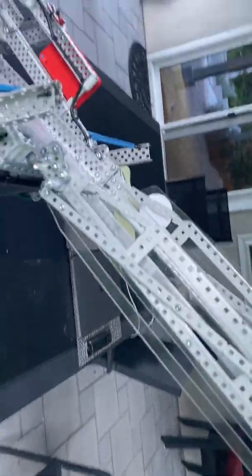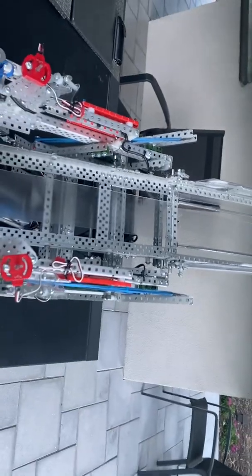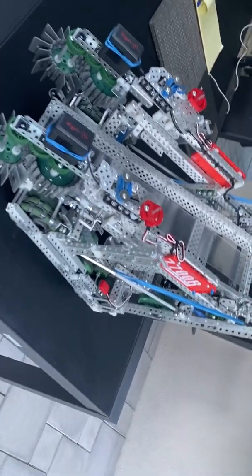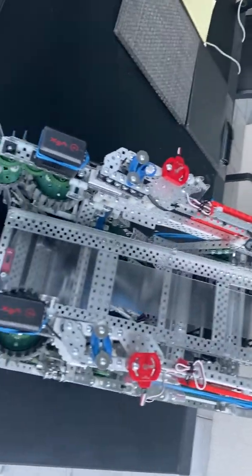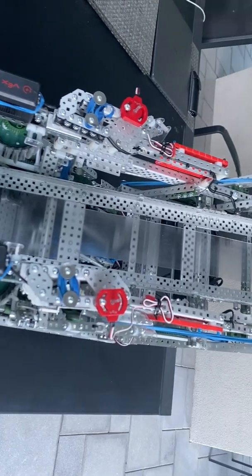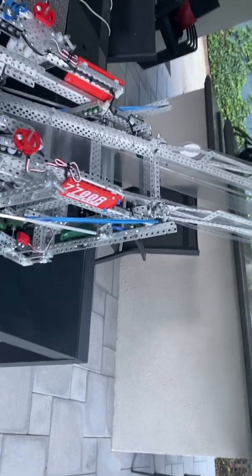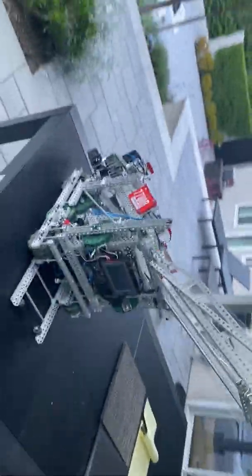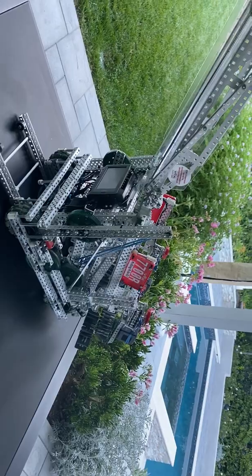Some design philosophies around this robot: it was basically just built around consistency. Everything we did, we wanted to be consistent because we didn't want anything failing during a match. Nothing really did during matches — we've never been dead during a match or unable to stack. We've always been able to do something, and that was one of the strengths and one of the reasons I think we won. Good luck in Change Up, and here is just a shot of the robot — all right, bye!